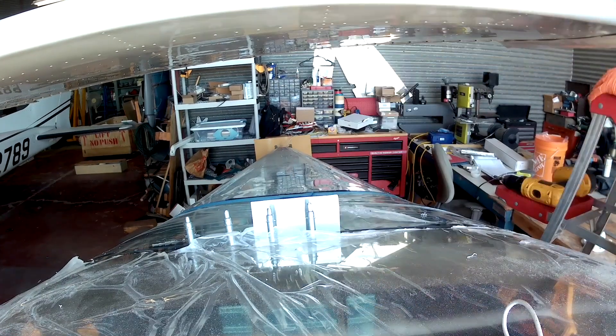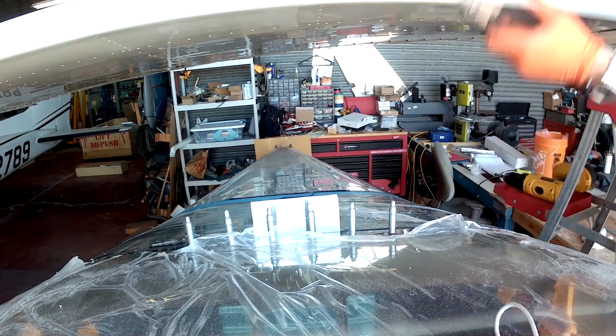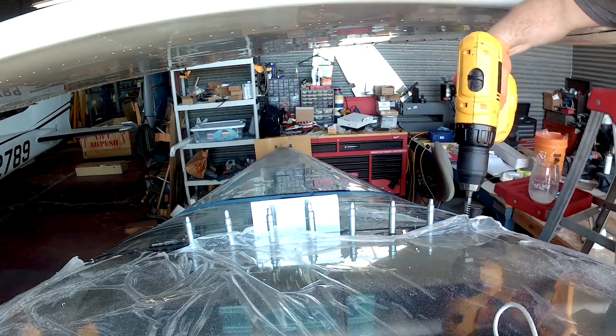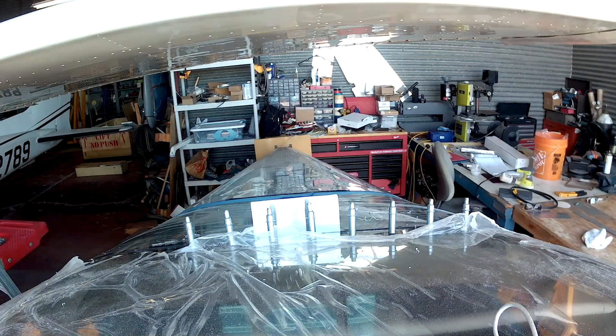The baking soda really acts as a good cutting lubricant. The nice part is that as you're drilling, the alcohol is evaporating and cooling down the acrylic so you don't have to worry too much about melting your plastic.